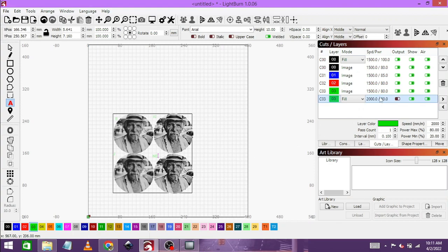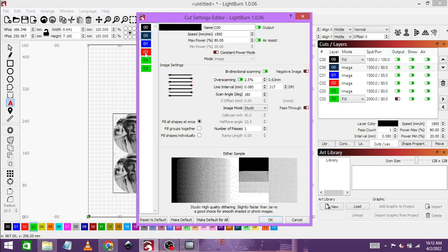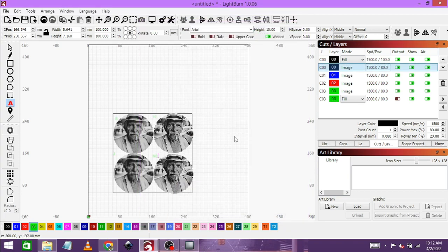Now we go through our settings. Mine is on 1500 millimeters per minute at 80% power. You can take this speed and power as a starting point for yourself, but I'll link to a video in the top right corner on how to get the best settings. 1500 works for me — doesn't mean it will work for you. Just make sure constant power is off because it really affects the result. Everything looks fine; DPI is set at 317.